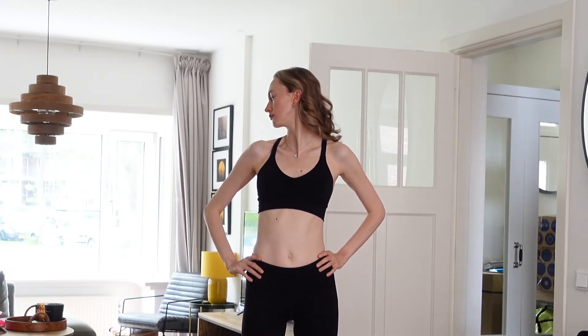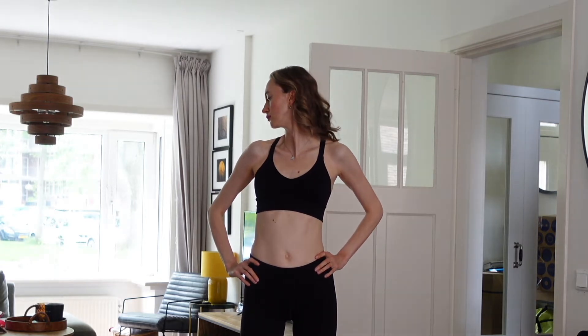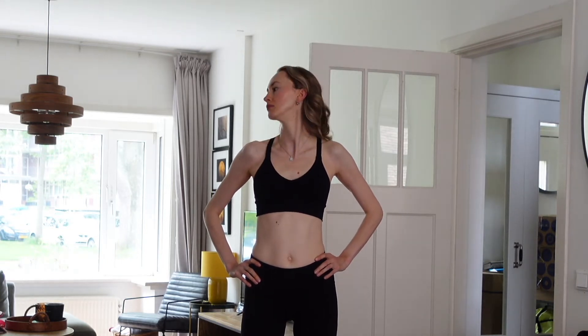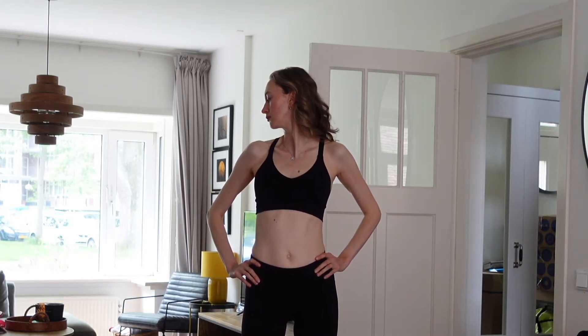Now let's turn our head with the chin to the shoulder, like you're trying to look back. When you turn your chin to the shoulder, just fix that position for two seconds, and then slowly turn to the other side.